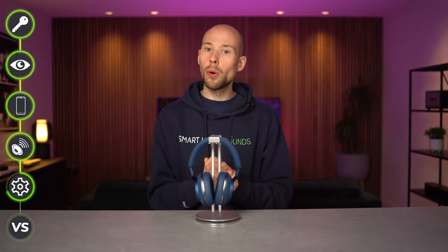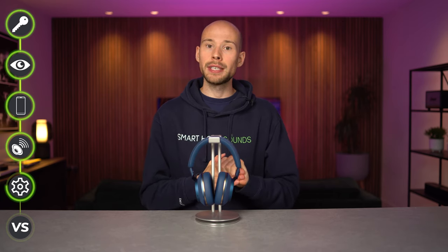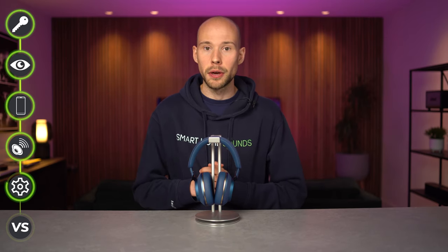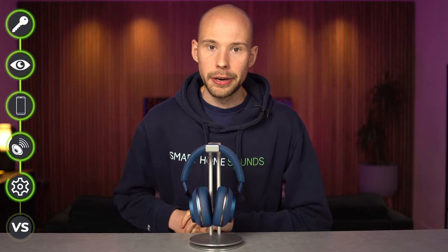Call quality is also important for me. From testing, this is one area where these really shone — I called someone from the office and they didn't realise I was using headphones and said the call quality was the same as speaking directly into a phone. They do perform better indoors than outdoors, but no major issues and I'm really pleased with how these performed in this area.